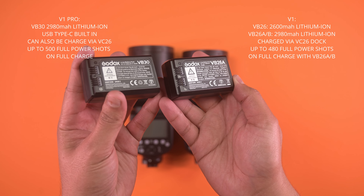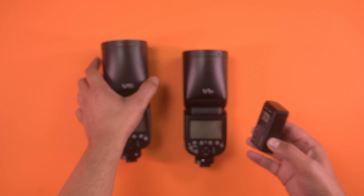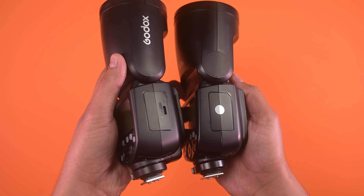It has built-in USB Type-C charging so that you can charge your speedlight at home or when on the move. The new battery can still be charged with a VC26 charging dock.